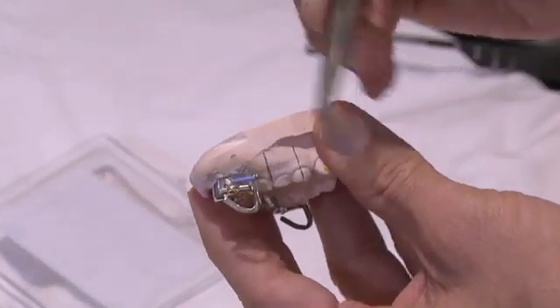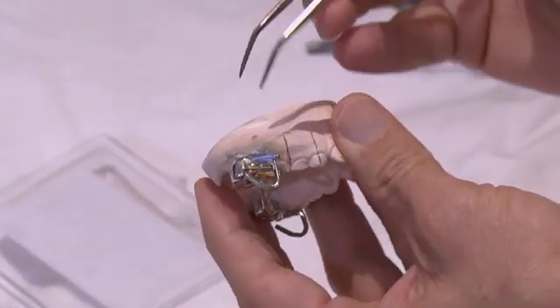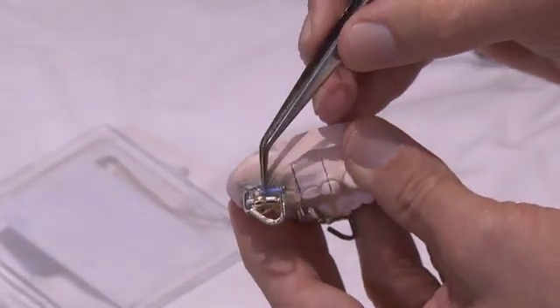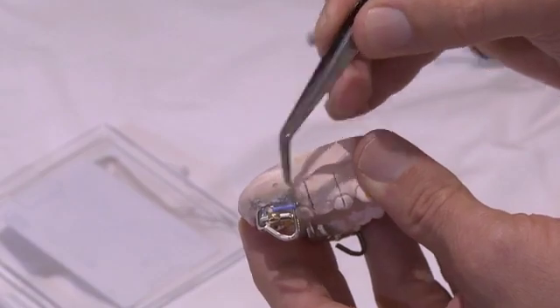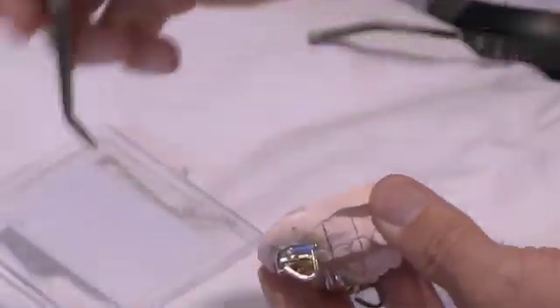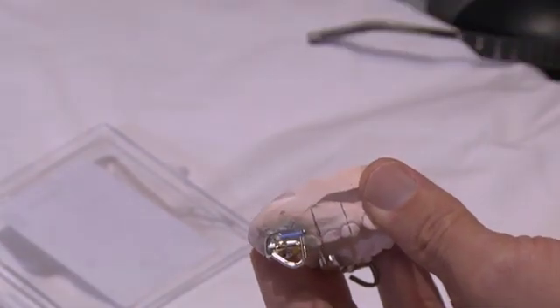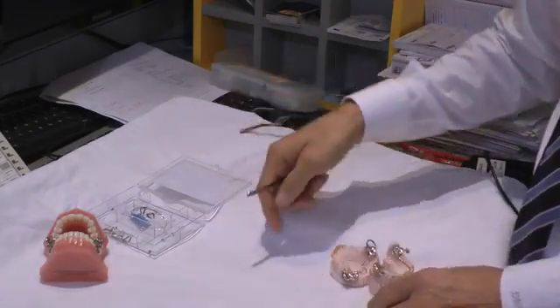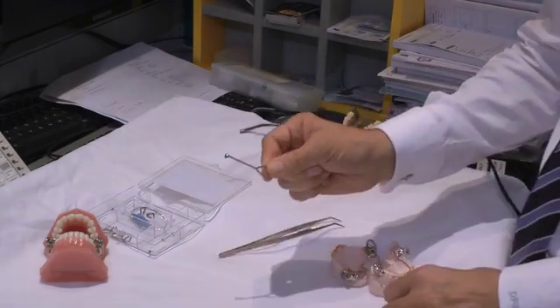Once it's cemented in the mouth, we will remove the rubber component and use the tie-back post to tie it back to our molar tube, which keeps it in place. Then on the next visit, if we want to advance, we will use a ligature cutter to take the ligature tie away, take the arm out of the mouth, add a longer shim, and place that back in the mouth.